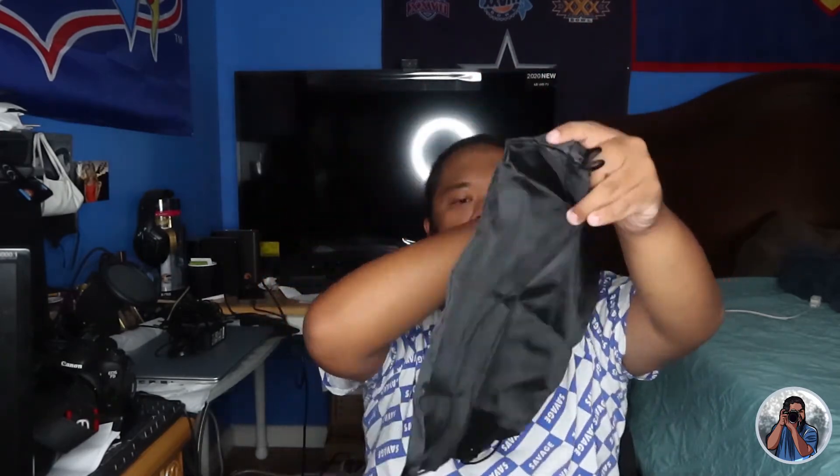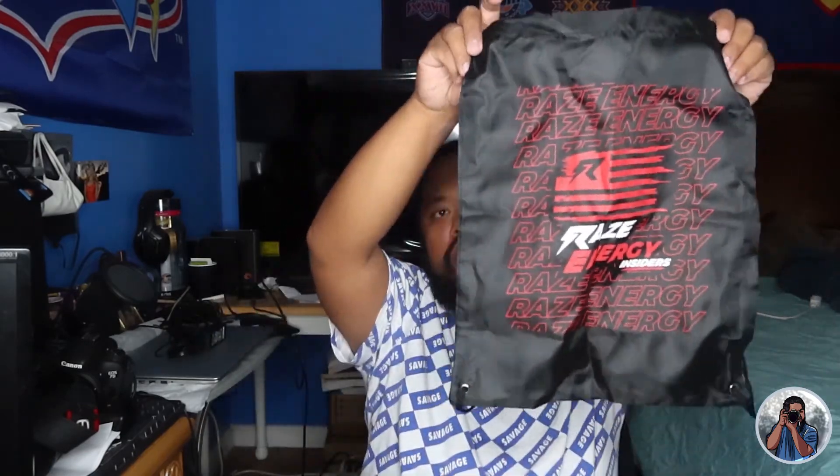They also gave me a wristband — Raz Energy, performance driven results. And then they gave me some stickers. I love the stickers. They got a couple designs — the red, white, and blue one right here, and then the black and white. That's all for the box, the variety 12 pack.